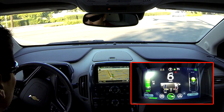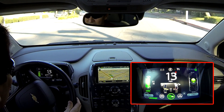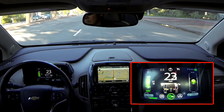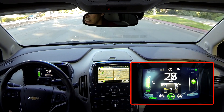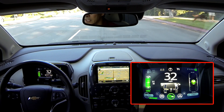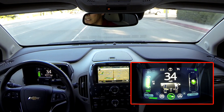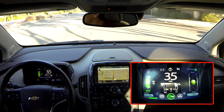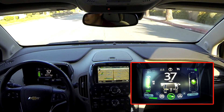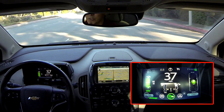I'm accelerating — and see, I went over to 24. Then I let off the accelerator just a bit and bring it back down. I'm back up to 23. The speed limit here is about 45. I'm going 35 now and keeping it well below 23 kilowatts.